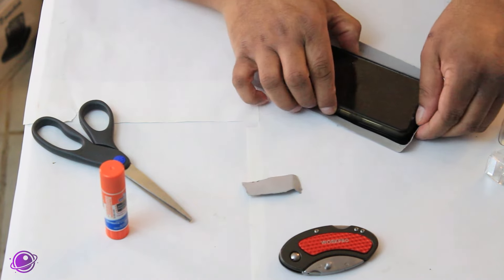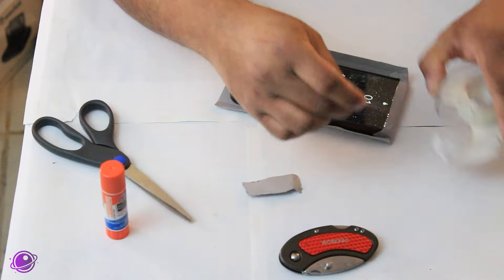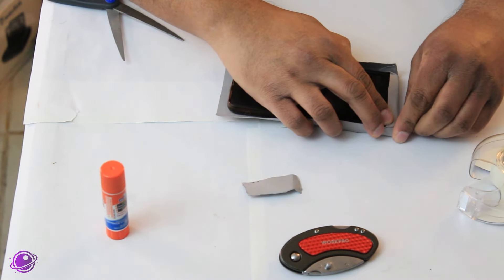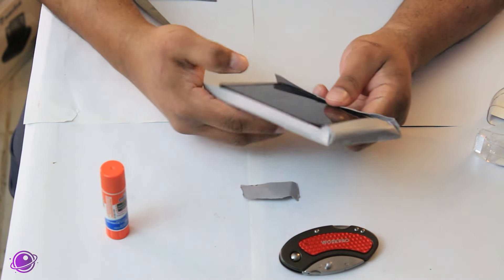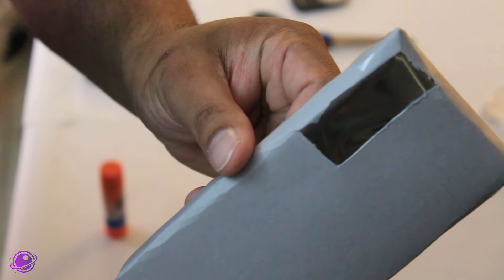Then curve the paper back around your phone again, and this time use some tape to hold down the folds in place. Make sure you don't tear the film when bending. Taking a closer look at the case, you can see that the film itself is curved and there are no sharp bends.